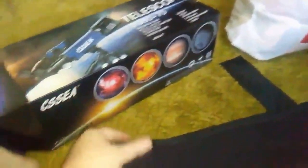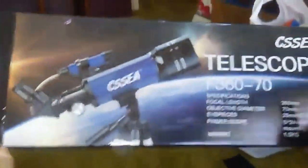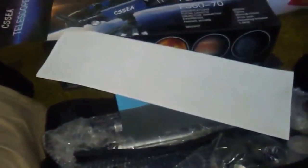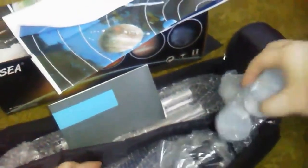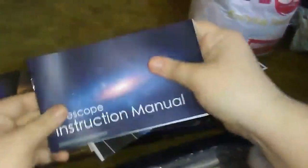I am going to show you this telescope. It comes in a nifty bag and it has a moon map and star map. It has a manual to tell you how to use it. It comes in all this wrapping to keep it safe.